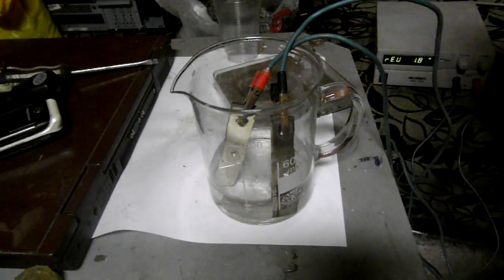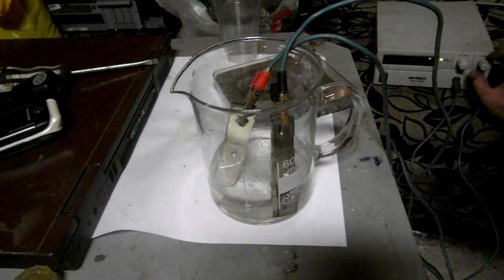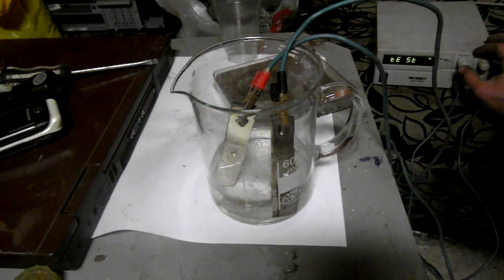I've connected the piece to be stripped — the anode — to the positive terminal, and another piece of metal acting as cathode to the negative terminal of the power supply.